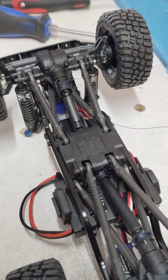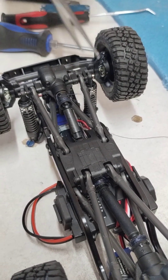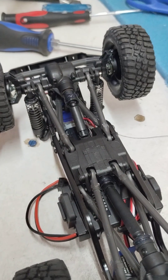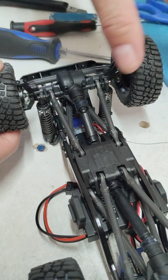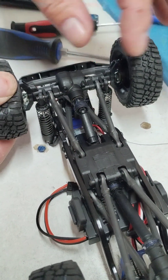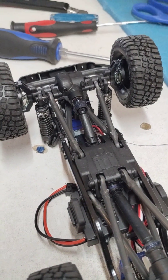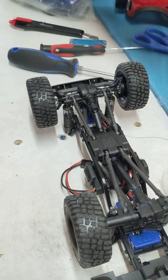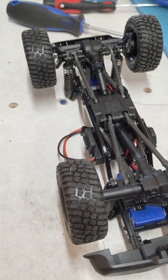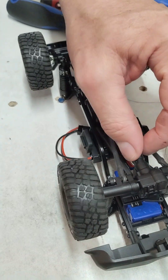There you go — your drive shaft should not fall off ever again. You can do this with it on the truck or off. Whereas if you had heat shrink, you'd have to take it off the truck. So there you go — easy solution. Thank you.